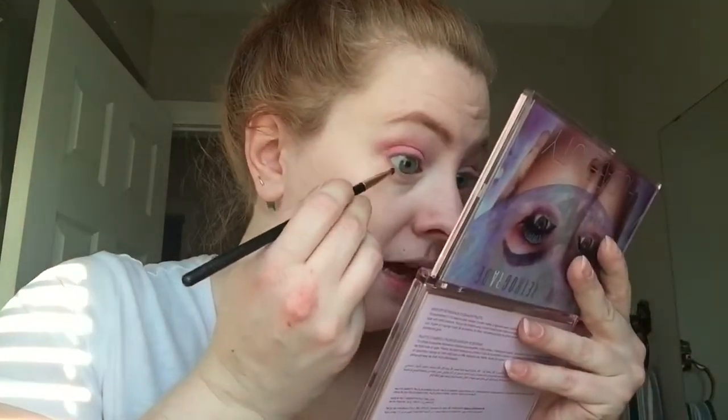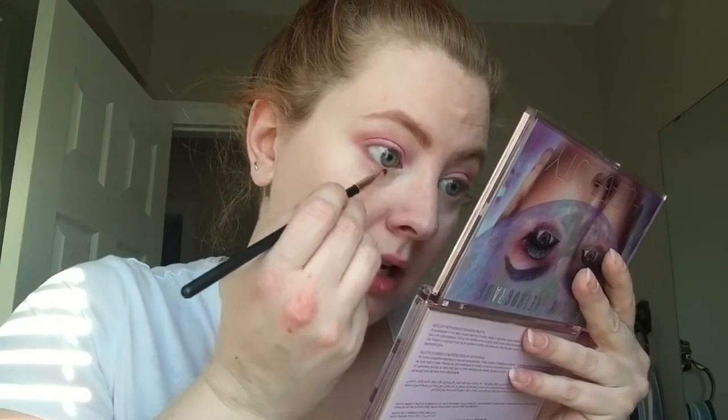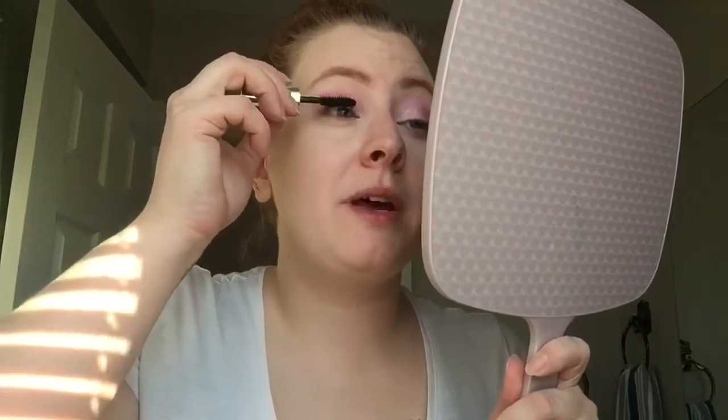And I'm just gonna run that on my lower lash line to tie this together. This is very much a spring look. I'm using my Clinique High Impact Mascara and I am gonna do the top and bottom lashes. If you're not new here you're aware that I have to specify that — a lot of the time I actually don't put mascara on my lower lash line.